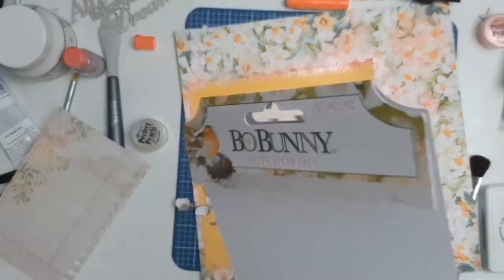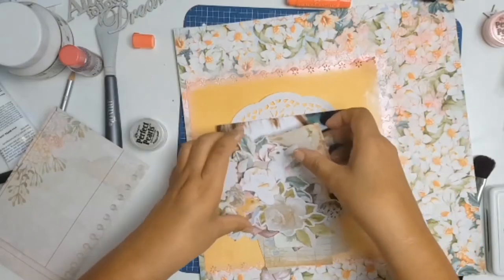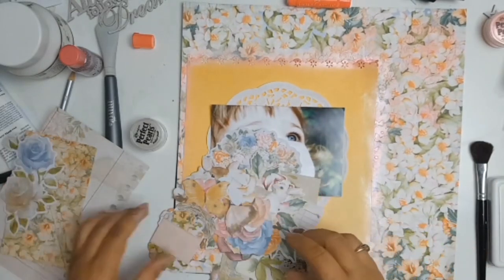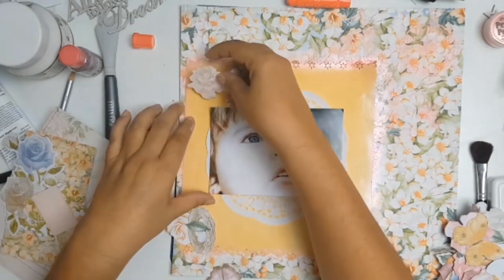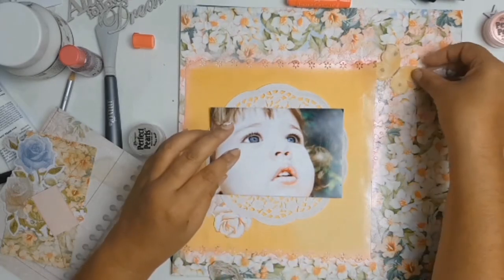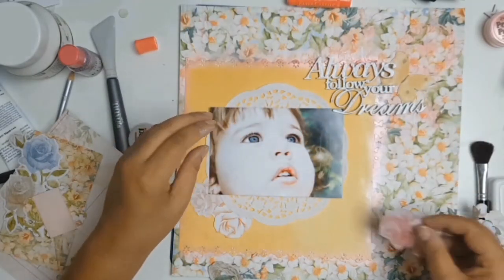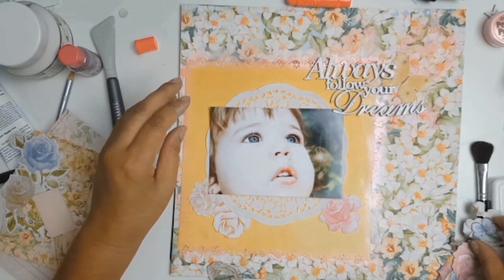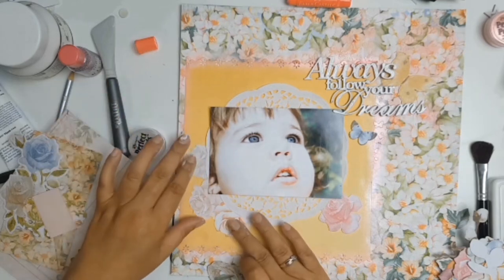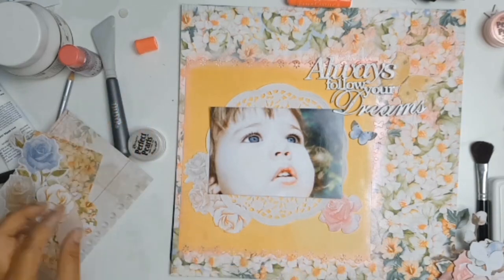The best part about the collection is the ephemera. It is from Bow Bunny and it's called Noteworthy — I absolutely love it. This ephemera pack is full of gorgeous flowers and butterflies; it's got a bunny rabbit, Easter eggs, nests — it's absolutely gorgeous. If you want to get your hands on this lovely collection, I will leave a link to Aunty Vera's Scrap and Craft in the description below, as well as a link to their Facebook page. It's a really great community to be a part of.